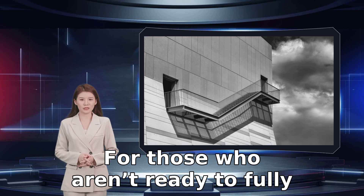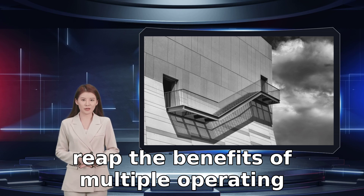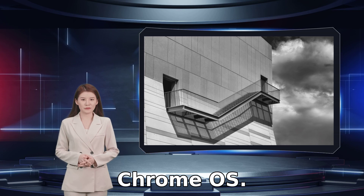For those who aren't ready to fully dive headfirst into Google's operating system, using a virtual machine can help you reap the benefits of multiple operating systems without having to commit fully to Chrome OS.